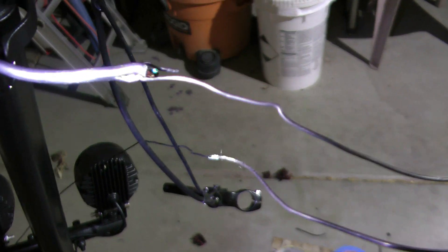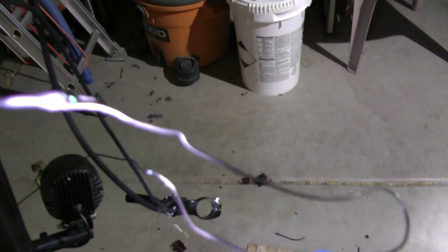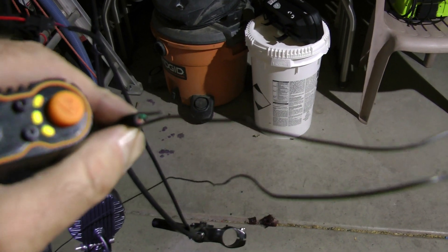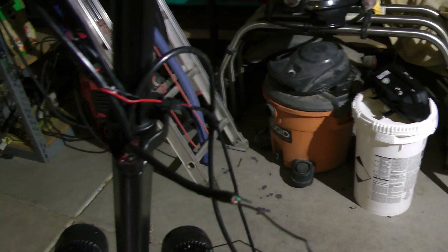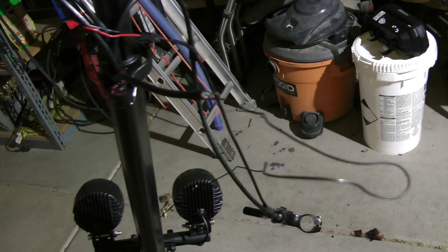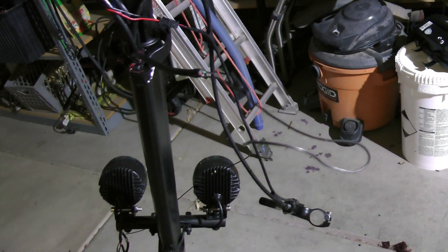Anyway, I got it out — here it is. You can see my wire where I attached it to pull it through. Now I can hook up the loose end to my switches and reconnect everything, and that should do it. Alright guys, that's it for this one — have a good one, take care, ride safe.